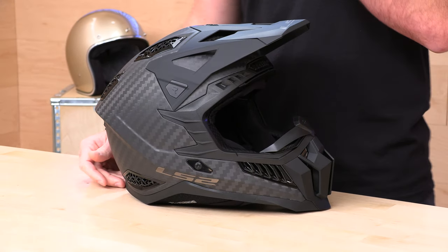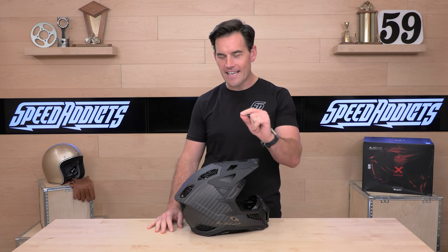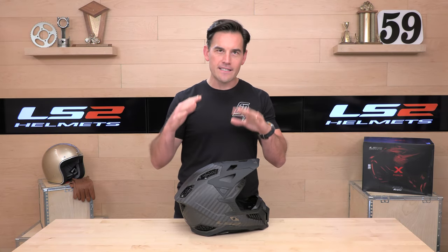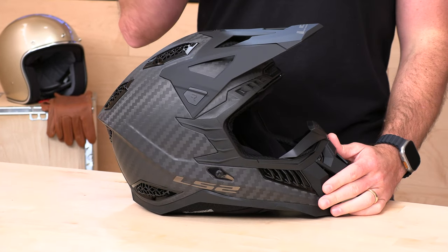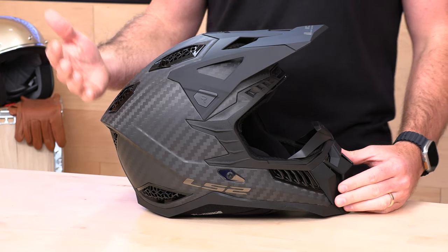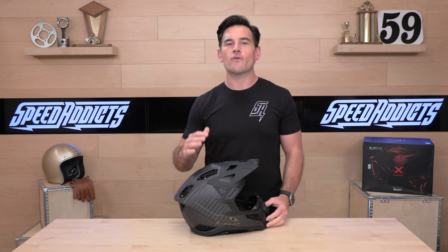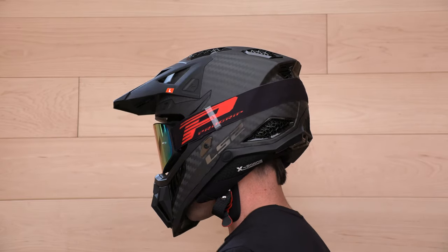This is going to be the high-end flagship from LS2 when it comes to off-road helmets. It's called the X-Force and it's available in both a classic fiberglass composite shell as well as the carbon fiber shell you see before me. The regular composite runs $2.99 to about $3.20 depending on colorway and size, and if you want to upgrade to this carbon version, you're looking at about $4.29 to $4.49 depending on size.